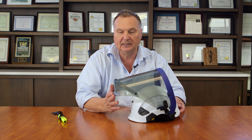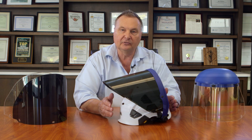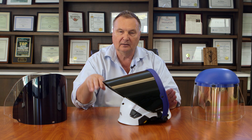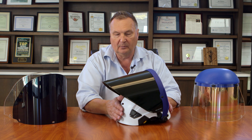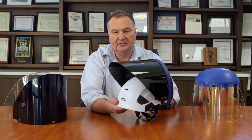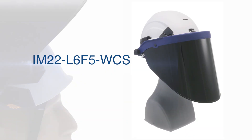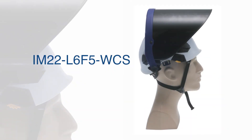This is the AMP-112 HTP, specifically for the Petzl helmet. We also manufacture an industrial face shield product line for this Petzl helmet. This is a shade 5 face shield, the IM-22 L6F5 WCS.